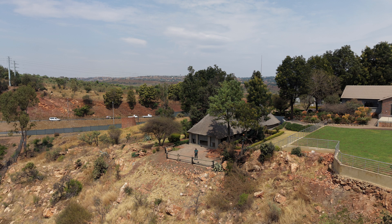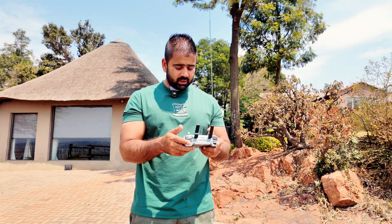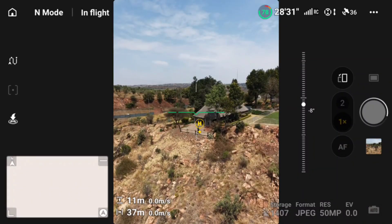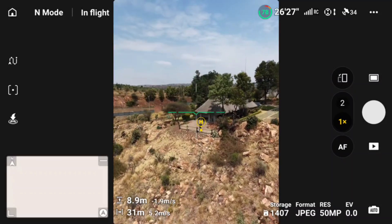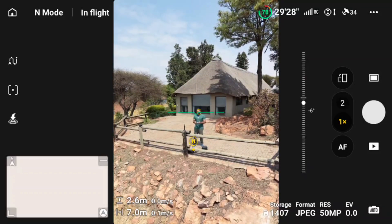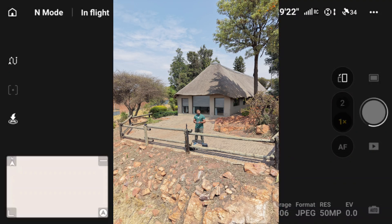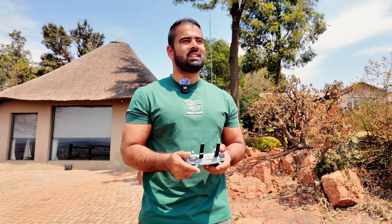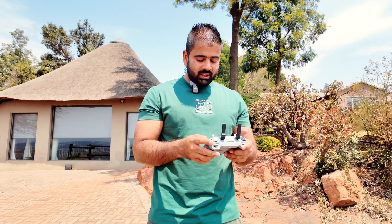Camera quality is amazing. Let's take some stills in vertical mode as well and see how the quality holds up. Here is a 50 megapixel still from vertical mode and the camera quality is still amazing. Let's take another still while close, in vertical mode. The camera quality is the same because it's a one-inch sensor — it's not losing quality. Now let's switch to video mode.